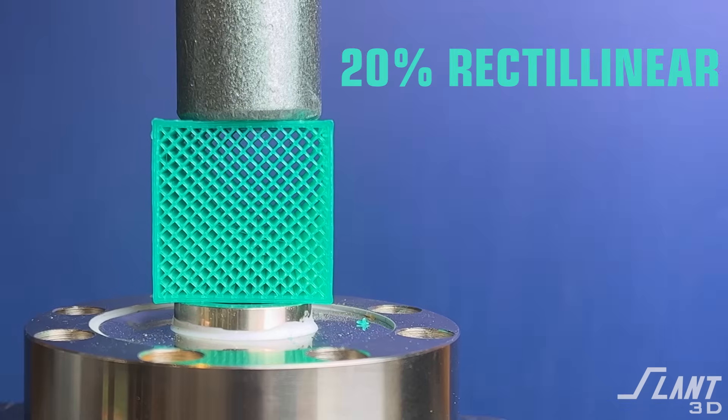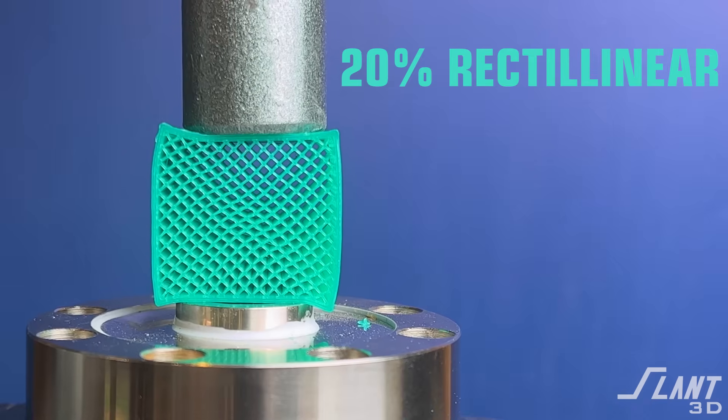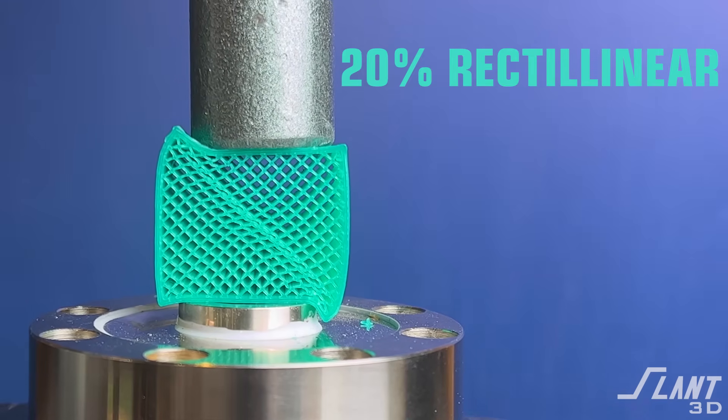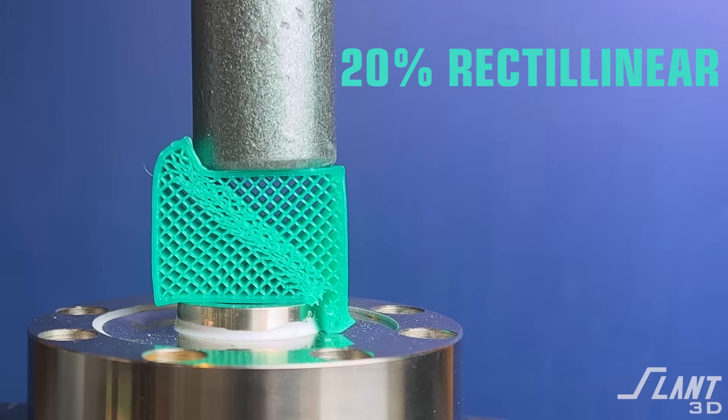Now coming up on rectilinear. This is very much like lines and the grid. The individual layers are not fully adhered to each other because they alternate within layers rather than fusing the individual cells together. So you do have that crushing pattern again until you have failure along the diagonal.